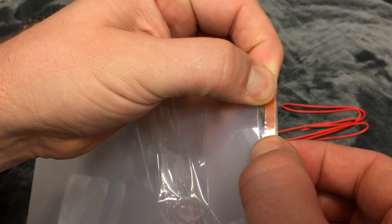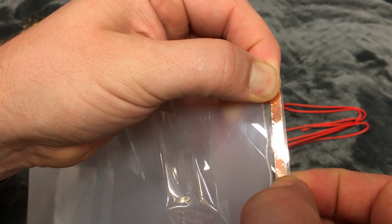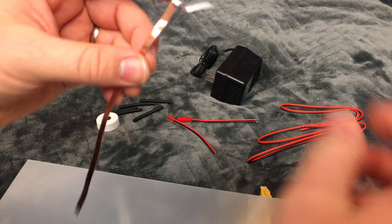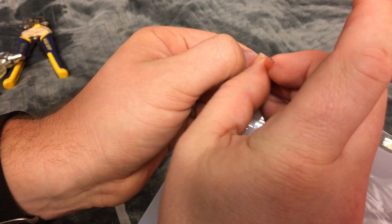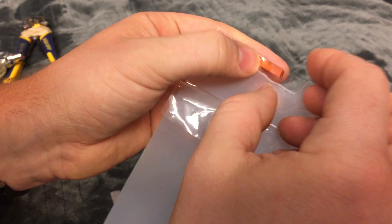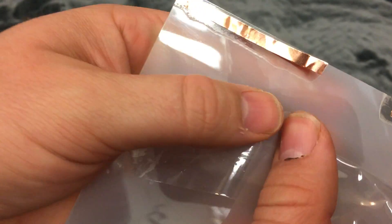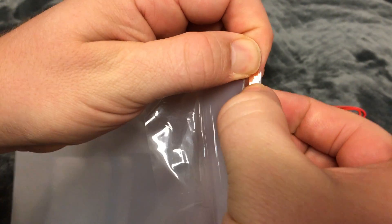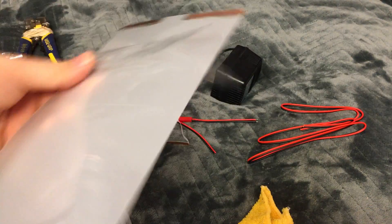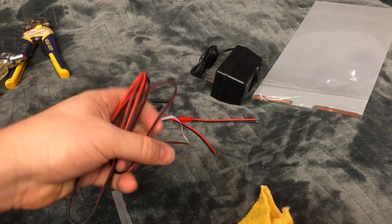Really pressing it down on there so it has a good connection, then flipping it over to the other side. Right here it would touch, so I'm going to just tear it off early. Okay, so that's done.